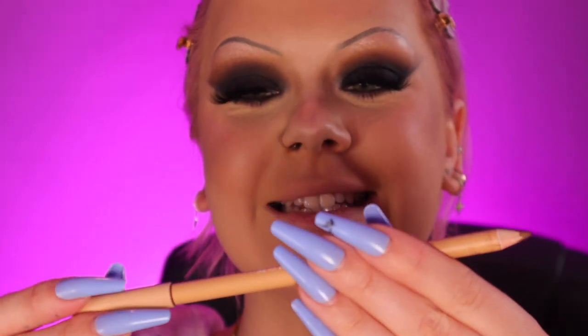For that 90s lip, I'm going in with the Morphe X Ashley Strong lip liner — this is like a cool brown shade. The lipstick I'm going to be using is the Anastasia Beverly Hills Butterscotch Satin Lipstick. Topping that with the Morphe Frosé lipstick.